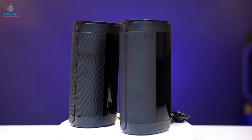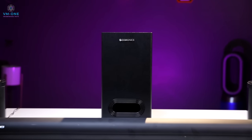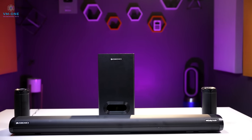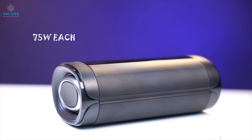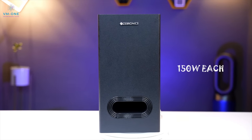Let's talk about this soundbar — I will show you an audio test. In this soundbar, you have three front drivers at 75 watts each. You have two satellite speakers which are wireless, also 75 watts each. The subwoofer is 150 watts and it is not wireless.